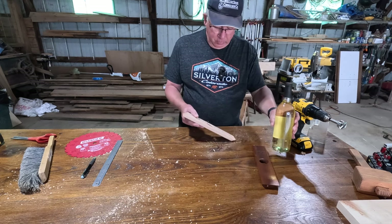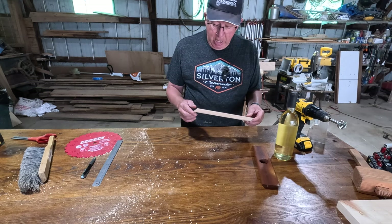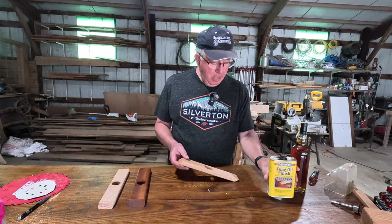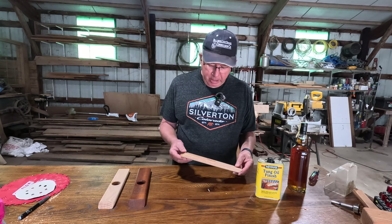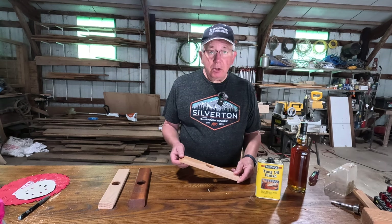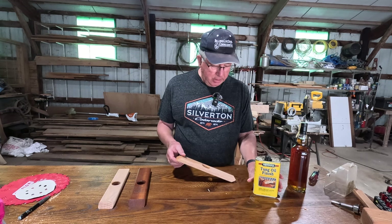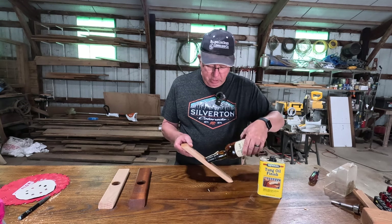I'm going to go ahead and finish it — I won't bore you watching me sand. It's actually pretty much ready to stain. I've finished this one off. What I did was put a couple coats of tung oil on here. I really like to use Minwax tung oil finishes — they do a nice job and are very easy to apply. You just take a rag and wipe it on; it's a wipe-on finish. It's not as durable as polyurethane, of course, but this isn't a floor or furniture you'll be sitting on, so it's an ideal finish for something like this. I've been using Minwax products for many years and they work pretty well.